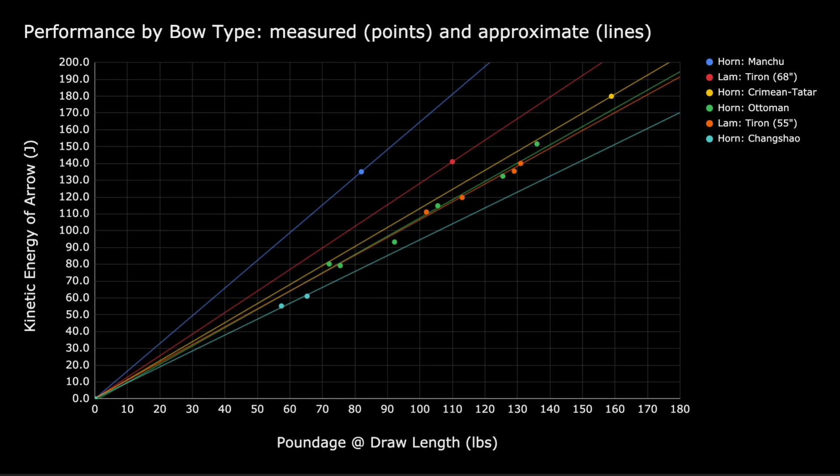Points in this graph represent numbers from actual measurements. The trend lines represent rough predictions on what each bow type would output at different poundages. We understand these trend lines are a rough approximation — they do not account for differing efficiencies if the arrow mass changes or if the grains per pound changes, nor for differing efficiencies among the same bow type made by different bow makers. Without additional data, we don't know if these lines represent upper bounds, lower bounds, or middle-of-the-road performance for each bow type. That said, we hope these plots can be a starting point that provides a mental anchor for future discussion and refinement.